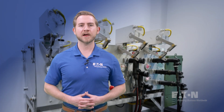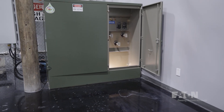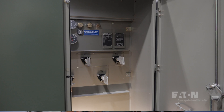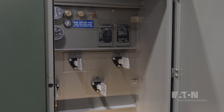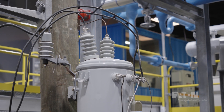Before we dive too deep into the actual components, it's important we understand a bit of industry terminology. If we open a piece of equipment such as a transformer or switchgear lineup and see exposed bus bars or conductors, this piece of equipment would be deemed live front. This means it directly exposes anyone in contact with that equipment to live energized parts. It's important that proper precautions be taken when dealing with live front equipment, and only by qualified personnel, as arc flash hazard concerns can be present in this situation.